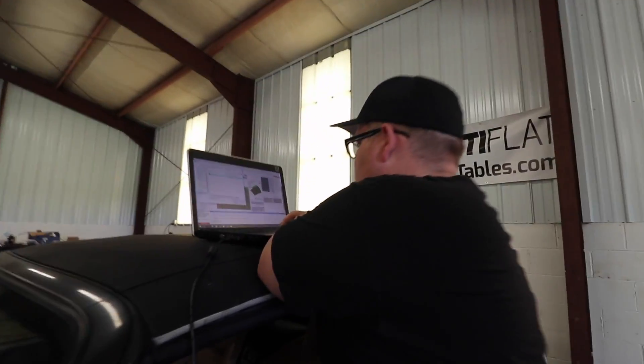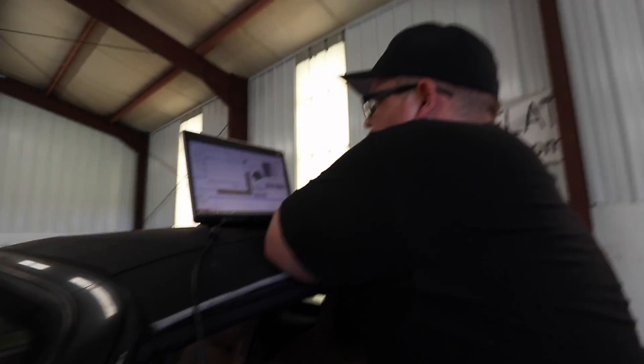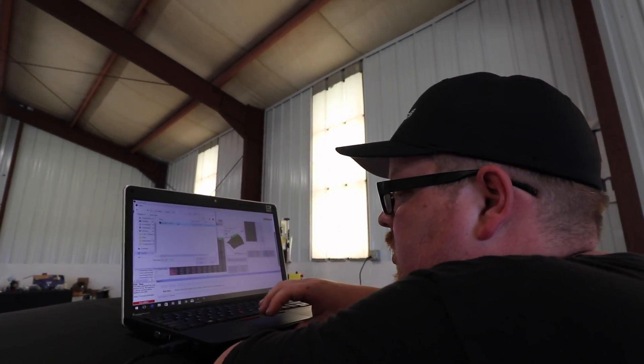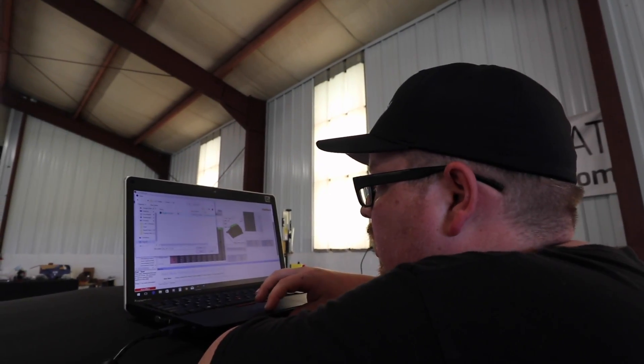I'm just wondering why this is — for AP1 — it says it was modified at 12 o'clock. Today? Yeah.